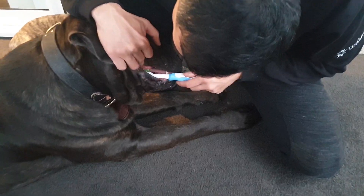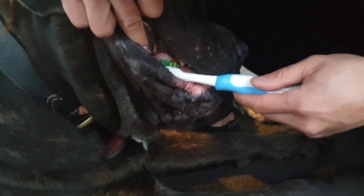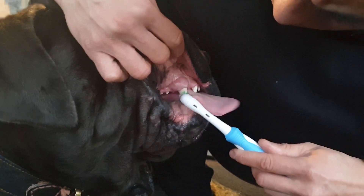If you decide to use toothpaste, make sure you use a dog toothpaste. We rinse our mouth but dogs do not — they will swallow the toothpaste, and human toothpaste is bad for your dogs.